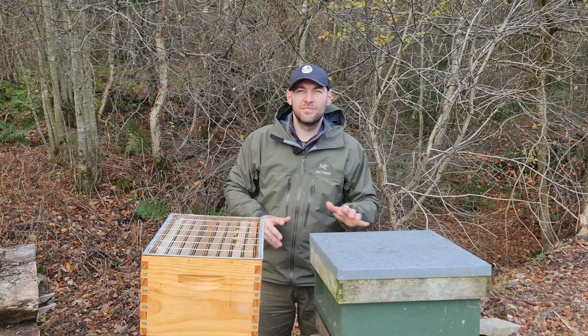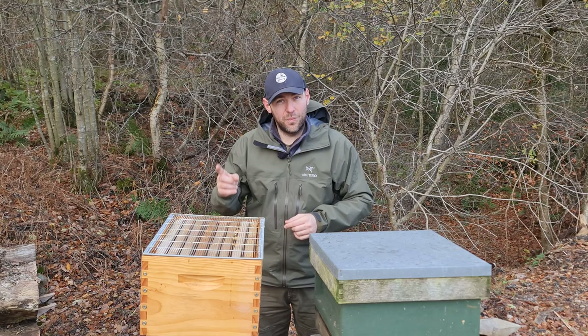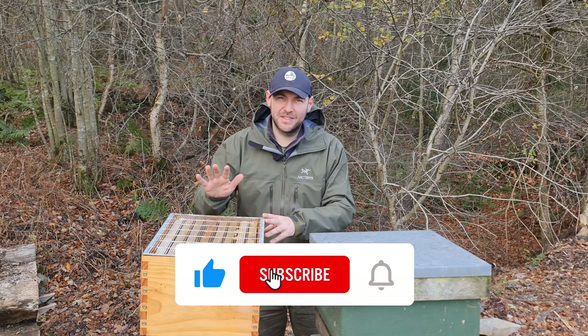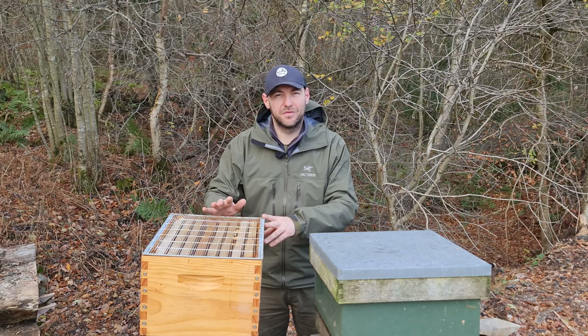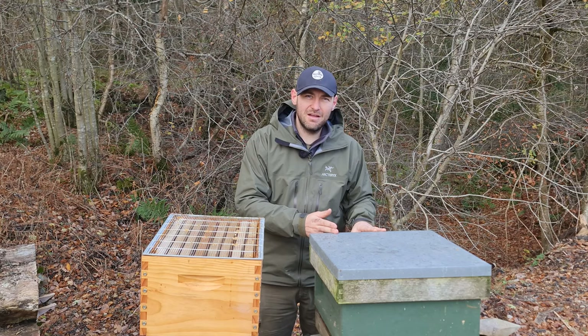Obviously, that is completely subjective. Some people are going to prefer the National, some people are going to prefer the Langstroth. In this video, I'm going to break down the differences between the two and tell you which one I prefer. Now, the elephant in the room is this isn't a straightforward Langstroth hive — this is a Flow Hive that I've got. I bought this hive second hand, and I'm going to do loads of different videos on Flow Hives throughout the year, but it gives me a chance to take a real in-depth look into the Langstroth system and compare it to the National.